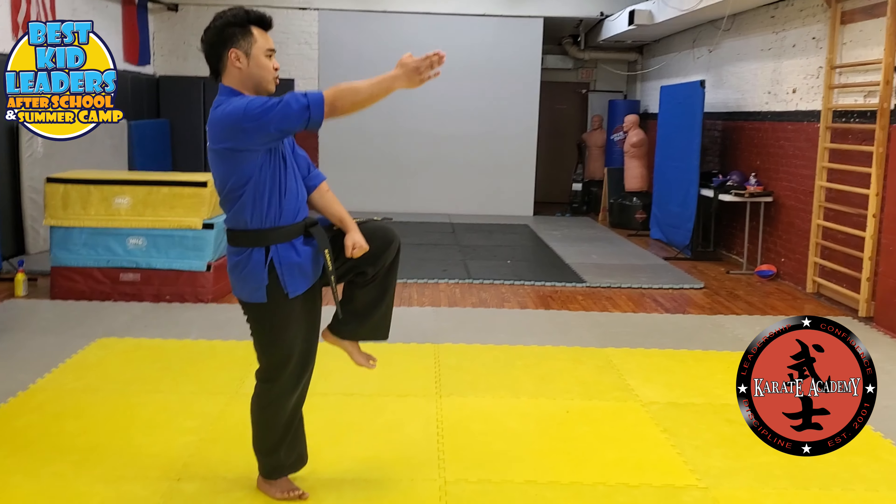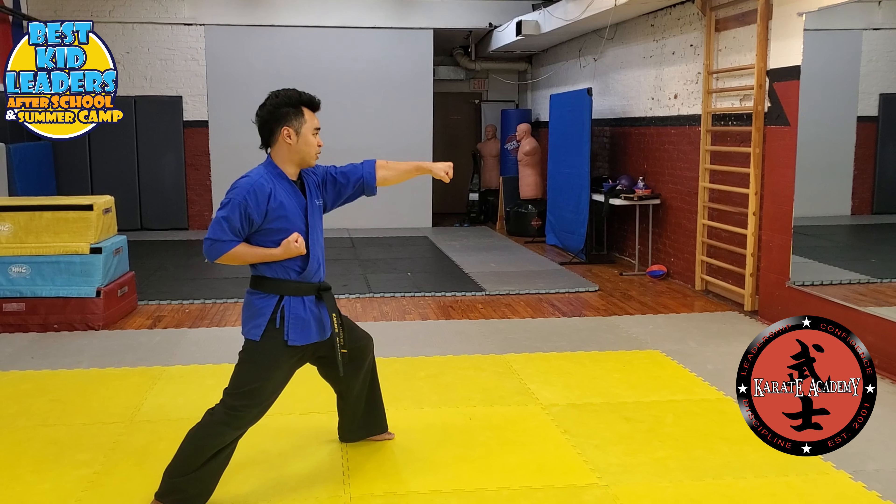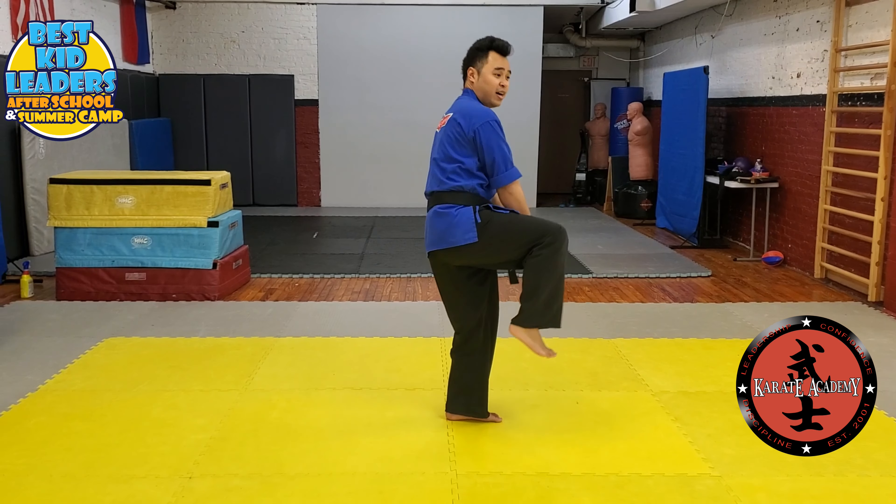Double punch down. Go into your crane stance. Turn right to your left. Down middle block. Reverse punch. Forward punch. Chamber again. Double punch down. Crane stance again. You're going to turn all the way behind you.